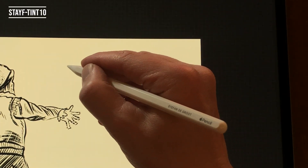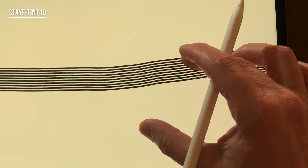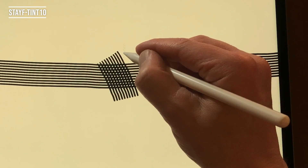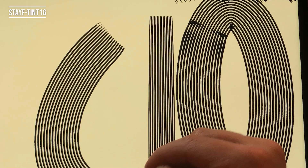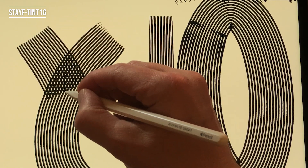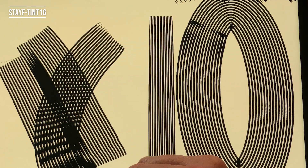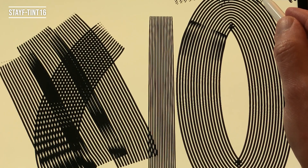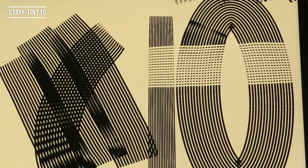Stave Tint 10 — this brush has 10 parallel lines to erase or draw with. You can also use it for cross hatching. Stave Tint 16 — this brush has 16 parallel lines to erase or draw with. You can also use it for cross hatching. This brush really speeds up the process of cross hatching.